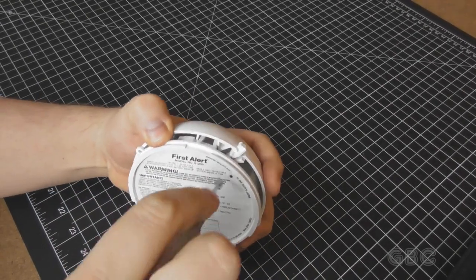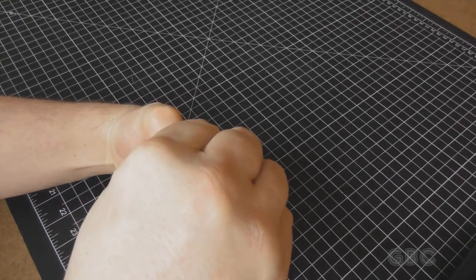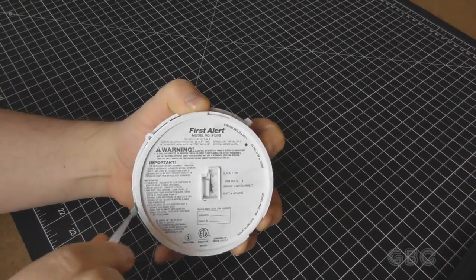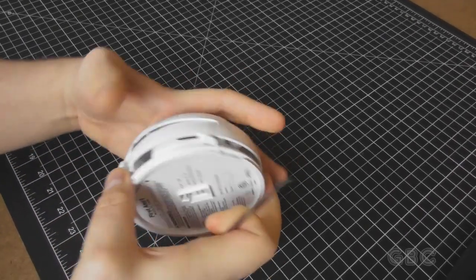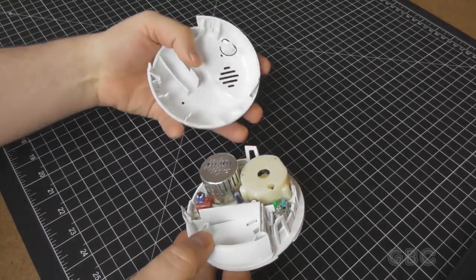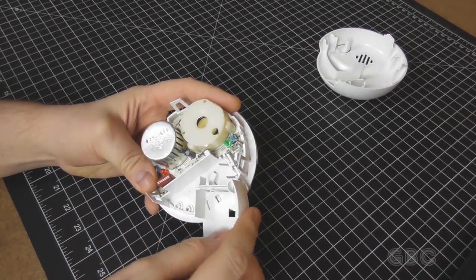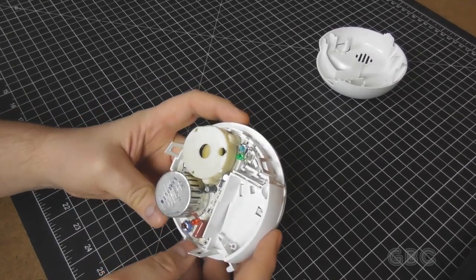I'll get a little tool here to try to pry them. Yeah, it's coming apart. One more clip right here and it's open. Here's the battery tray, and it's got a little lockout to prevent you from closing it without a battery in there.